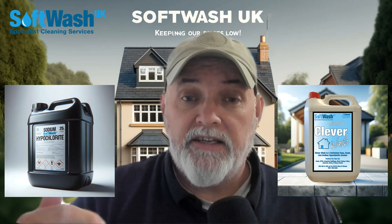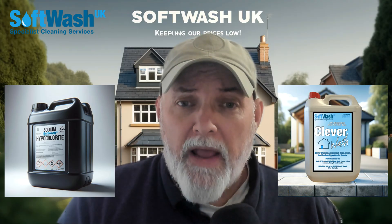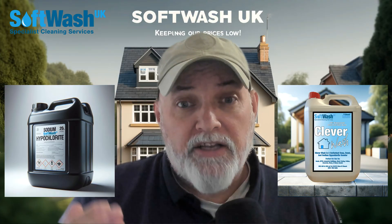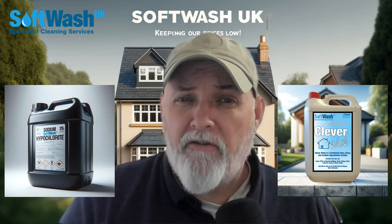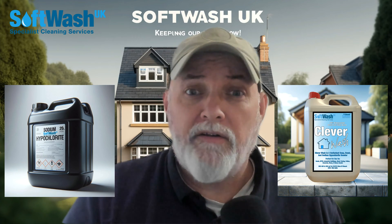All that information is on the product page itself. But if you've got a black stain — black spots on patios, black streaking on render, or a wet pour playground that's lost all its colour — it's still there; it's just buried under loads of black lichen.